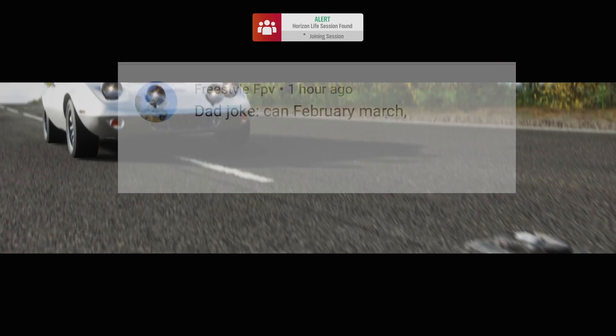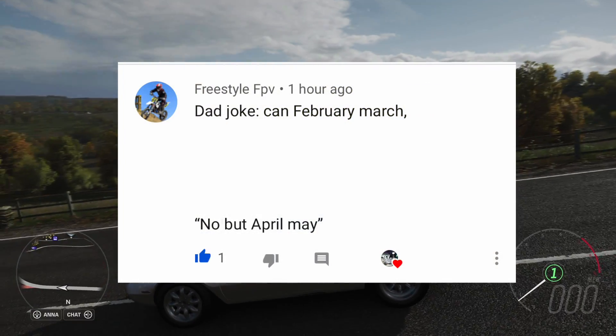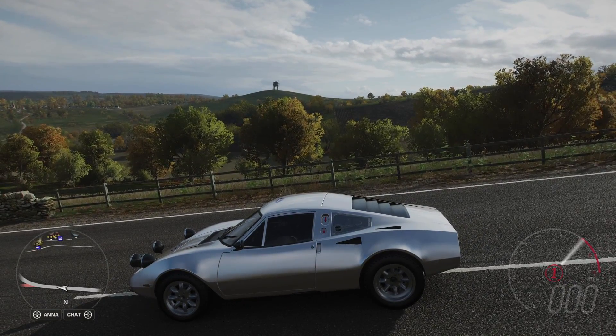Dad joke before we start today. Freestyle FPV goes: Dad joke — can February March? No, but April May, right? Huge thanks for the dad jokes. Leave it in the comment section down below. And don't forget to slap that like button.